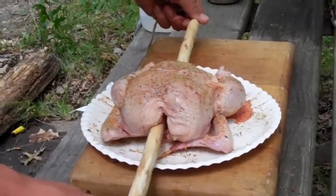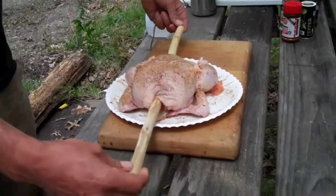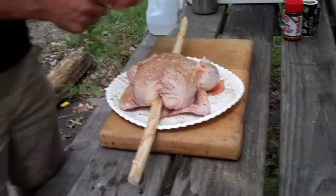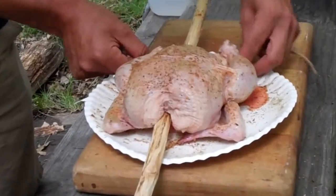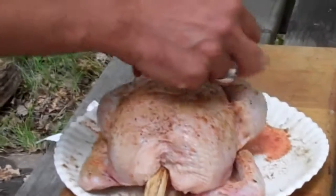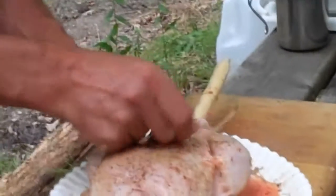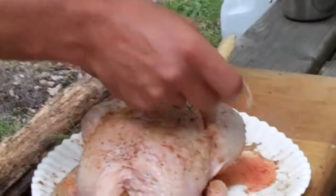I have a fresh green stick of oak. I shaved the bark off as a spit. I'm going to run that right through the bird. Take a little bit of some twine — I'm just going to tie the legs up together so it stays on there well.